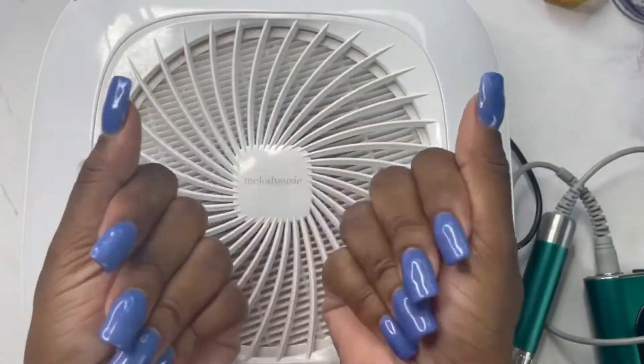I recently swatched and unboxed these Born Pretty colors and I absolutely love this BP131. They don't really have names — they have numbers — and this is a cat eye gel. So this is what I'm going to be doing my set with today. Let me find my base coat — I'm going in with the Born Pretty base coat.